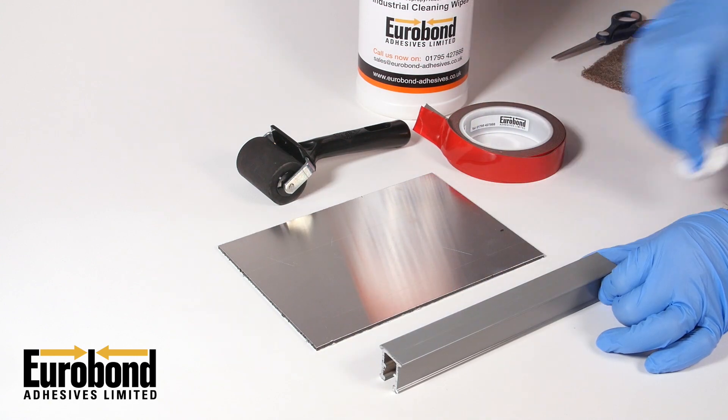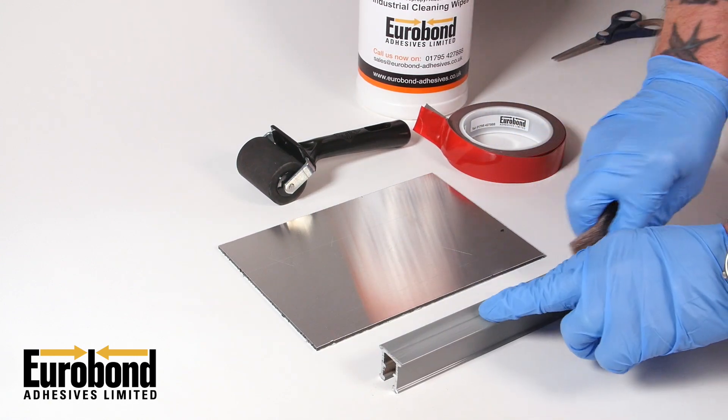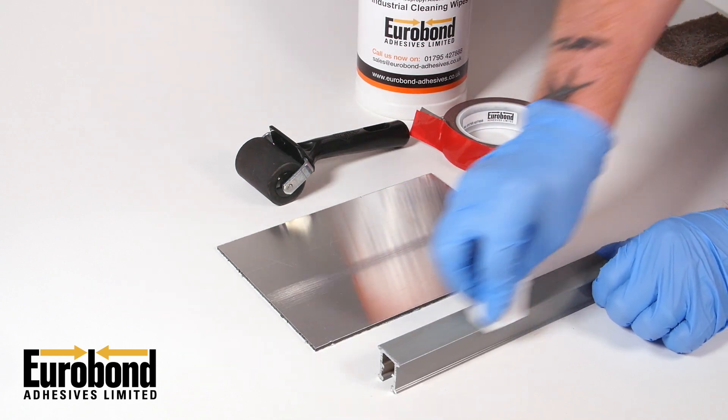This simple demo shows you how to apply the tape. First, lightly abrade all surfaces that need bonding and clean with Eurobond surface cleaning wipes or isopropyl alcohol.